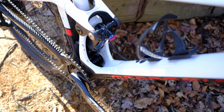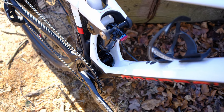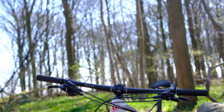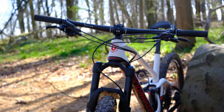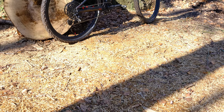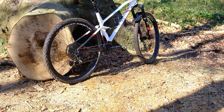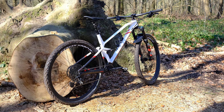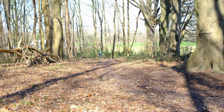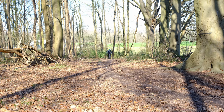Especially with how technical cross-country riding is becoming, this is really going to be like the future of cross-country bikes. Some say that 'down country' is a stupid name and that it's basically just a short-travel trail bike, but actually this is more a cross-country bike than a trail bike. I would probably call it a 'cross-hill' instead of a down-country bike.